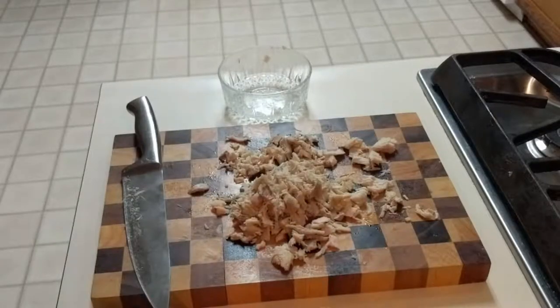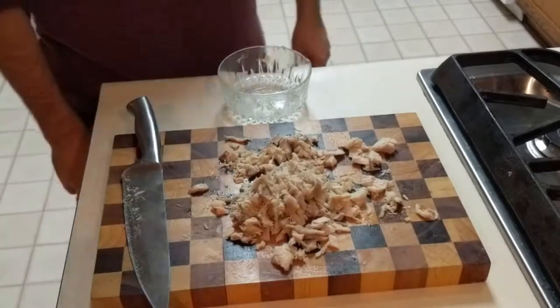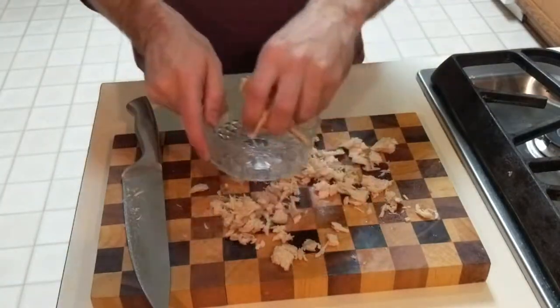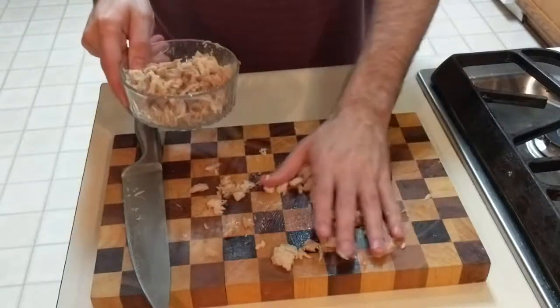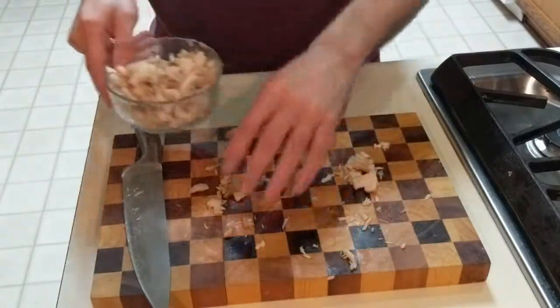With the chicken already being cooked and frozen and now thawed, it did not take as long to cut up as it normally does. I put it in a bowl and set it aside. It was then time to cut up all the vegetables.